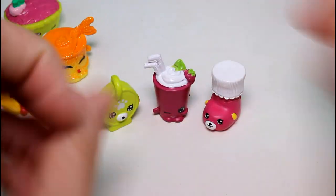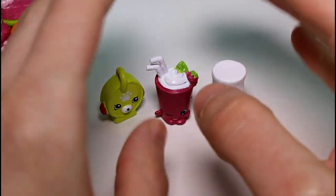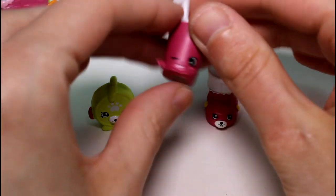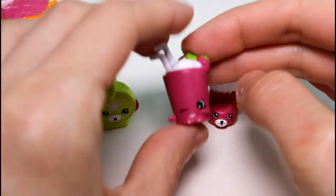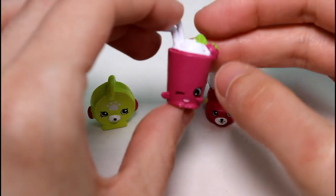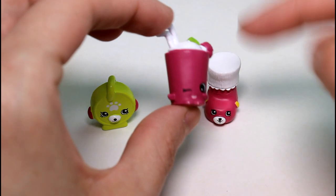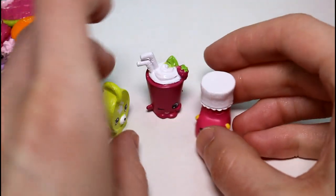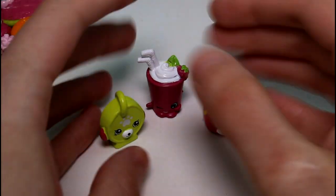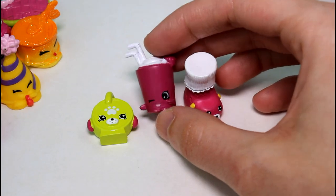So these are the three brand-new ones we got today. Make sure you let me know in the comments down below who your favorite was — it could be any of them. I'm going to have to go with the Pinkberry Smoothie. I think she just looks so pretty in this color — the little strawberry, the leaf, the smoothie, so cute, and she's winking. Give this video a thumbs up if you guys want to see more Shopkins, because Shopkins are awesome. Thank you guys so much for watching, and I will see you guys next time. Bye!